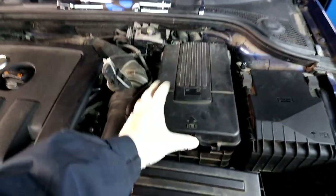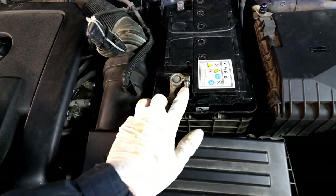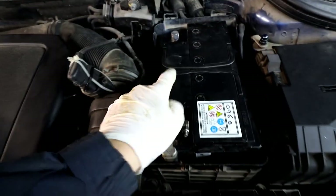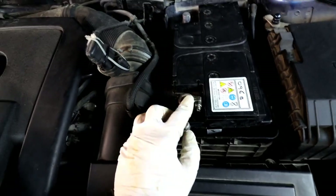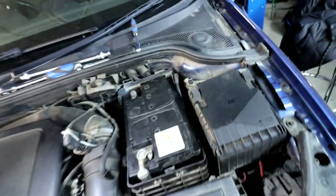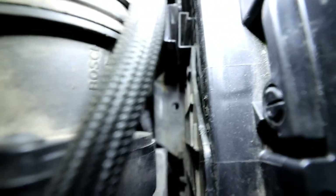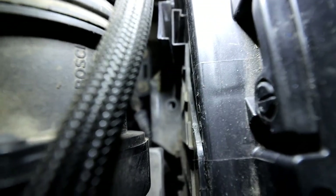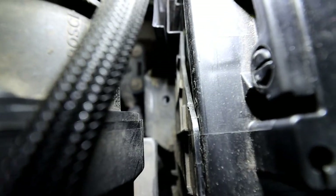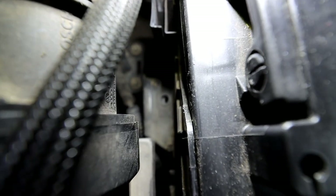The first thing — disconnect the battery. Take the cover off and use a 10mm to undo the nut and loosen it up. One of them is already disconnected so I'll do this one. Next there's going to be a 30mm bracket down there — mine is missing, looks like someone forgot to put it back when they replaced the battery — but there's going to be a 30mm bolt holding the battery down.